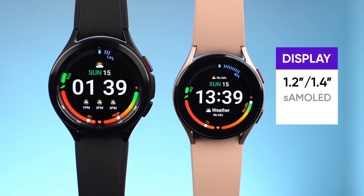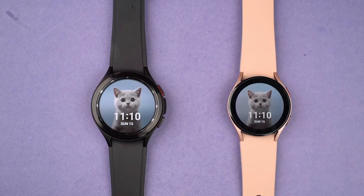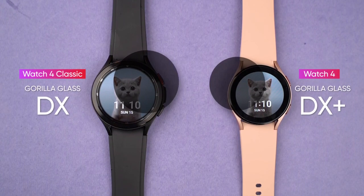Up front there's either a 1.2-inch or 1.4-inch Super AMOLED screen. The Watch 4's display is guarded by Gorilla Glass DX Plus, whereas the Watch 4 Classic gets Gorilla Glass DX protection.